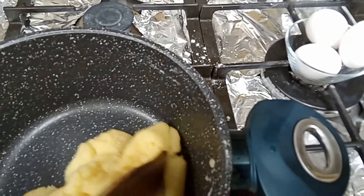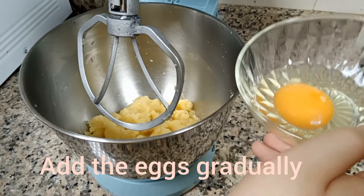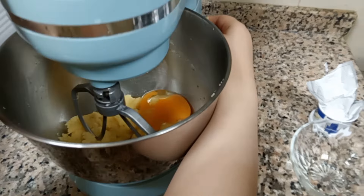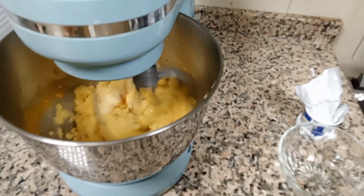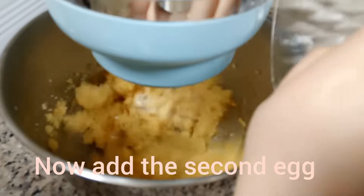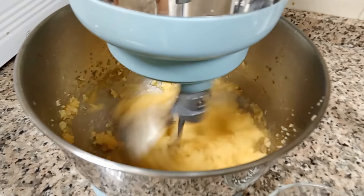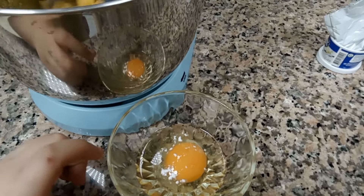It looks like this now. We're going to let it cool down completely so we'll be able to put the eggs in. It's cooled down. Now we're going to add the eggs gradually — we're going to start with one egg and then beat it. Here comes the second egg. The third egg has a pinch of vanilla, and now we're going to add it.